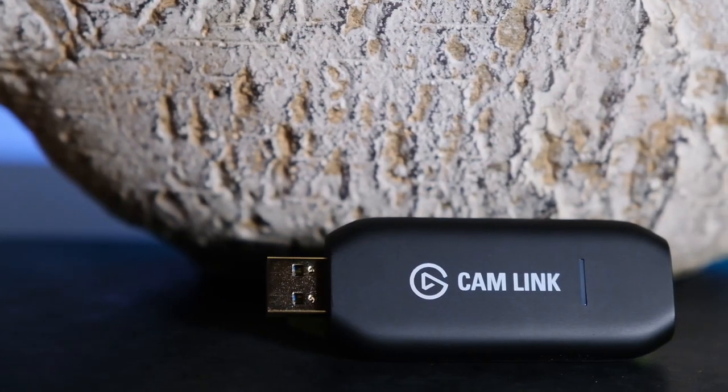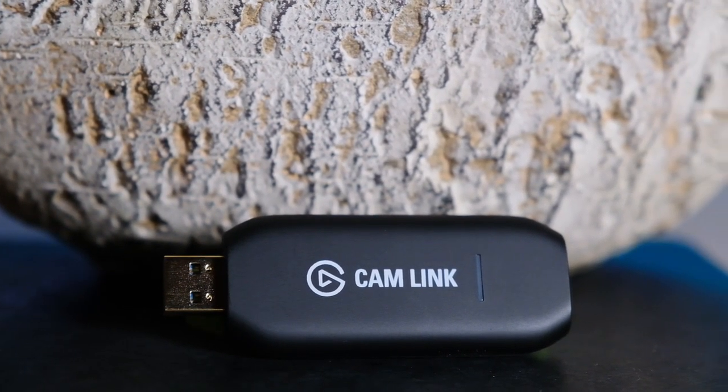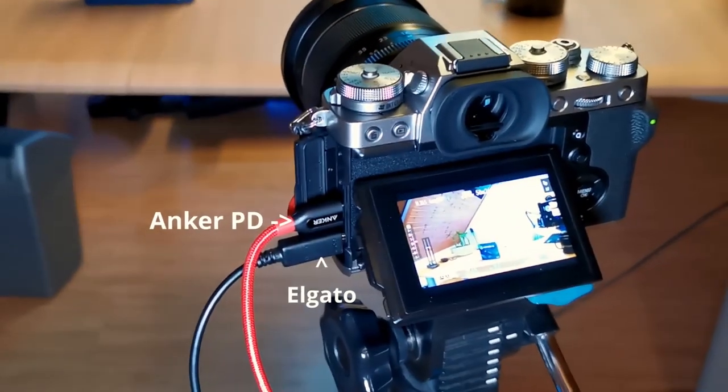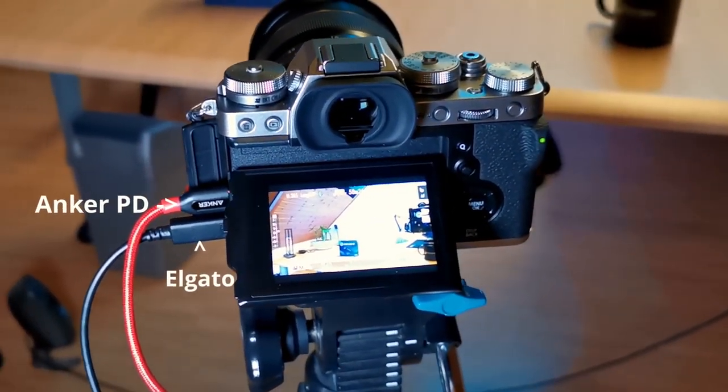You need the Elgato Cam Link, and you need an HDMI cable that goes from the Cam Link into your Fuji X-T3. If you go on Amazon and put it in your basket, Amazon automatically offers you a proper HDMI cable with it. I have a four or five meter HDMI cable and I was a little bit worried it would be too long, but it works perfectly. You need a cable which is normal HDMI to mini-HDMI, which is the input on the Fujifilm X-T3.